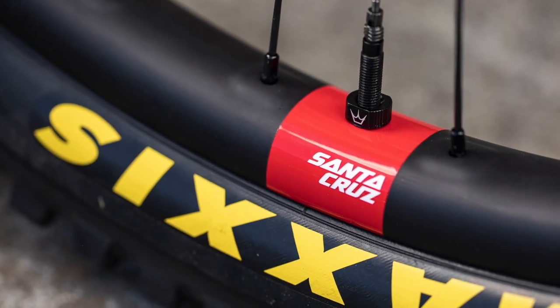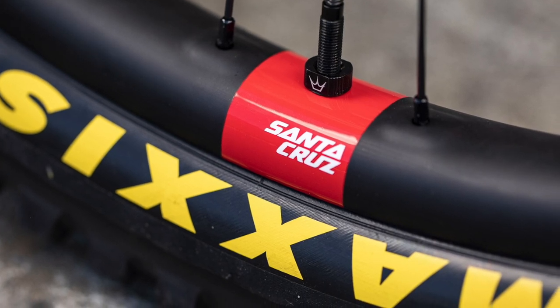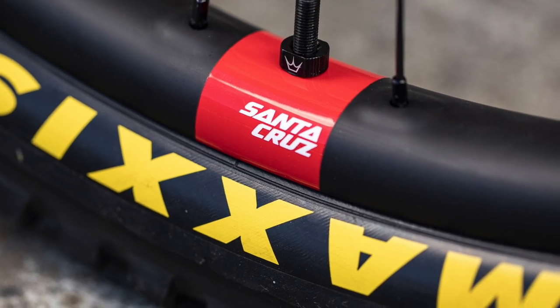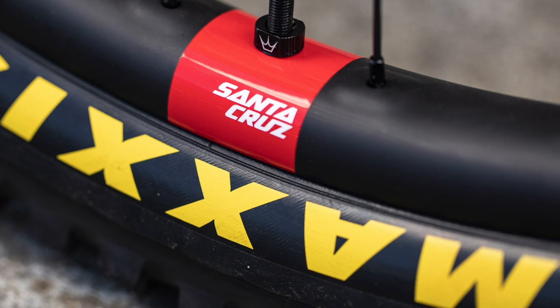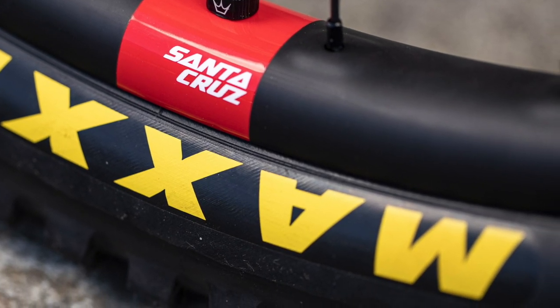Tyres are definitely one of the most important components on the bike — that's your contact with the ground and you need as much traction as possible, so I do feel that tyres are super important.